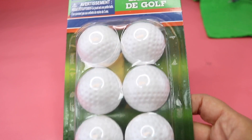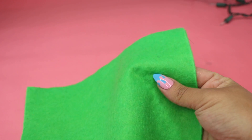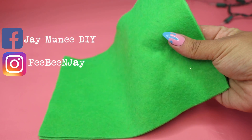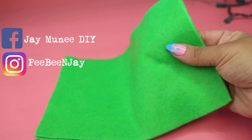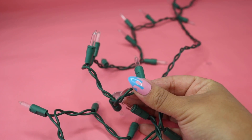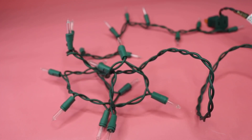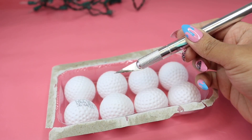I started off with these golf balls from Dollar Tree. Usually I find ping pong balls but these were perfect because they had those little ridges that resembled pineapples. Then I got these green felt pieces, which come in a multicolored pack with two of each color, and these string lights that I hauled during Christmas. They also have a mirror round version, and you can use LED lights if you don't find these.